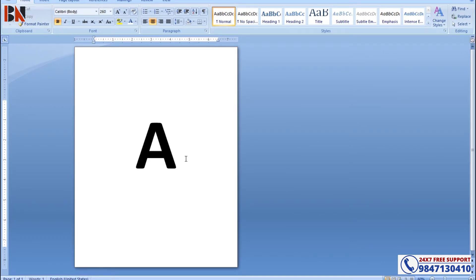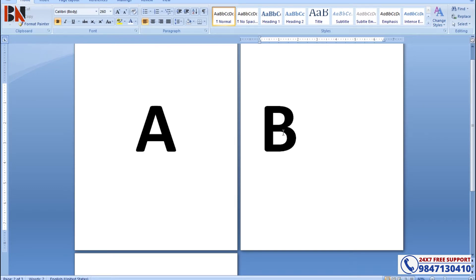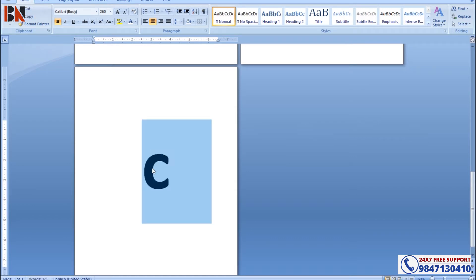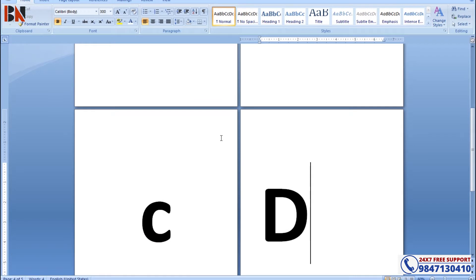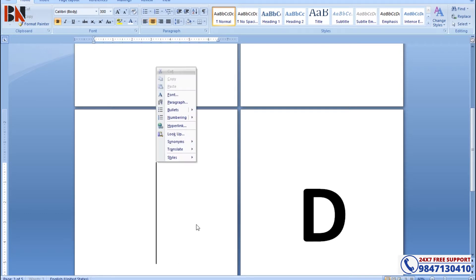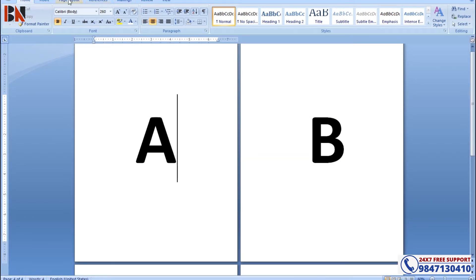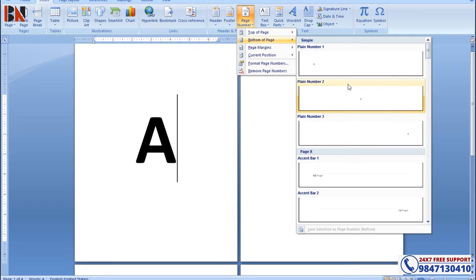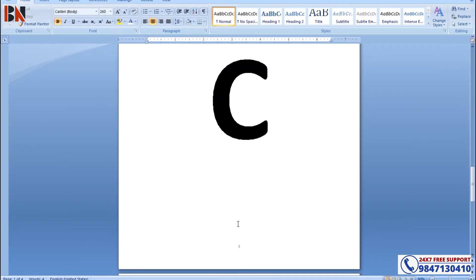Let's switch to the next page. This is the same, using B value, using C, using another page, D value. This has a page number — let's give a page number, skip page number, insert page number. Here is page number 1, page number 2, page number 3, and page number 4.